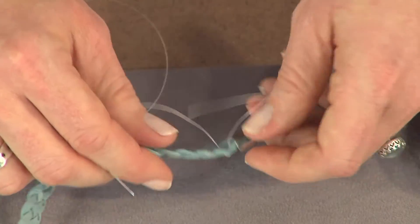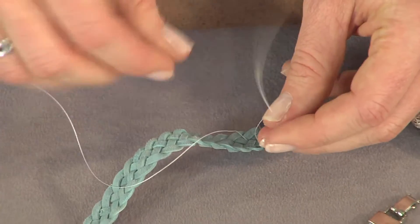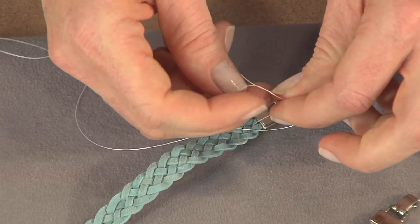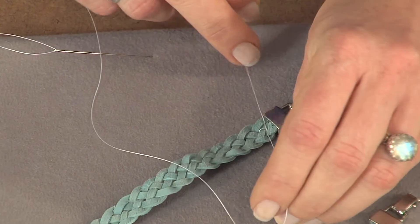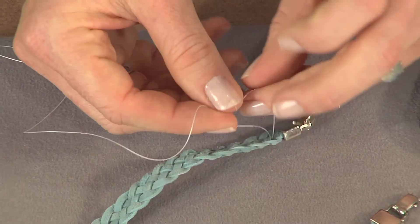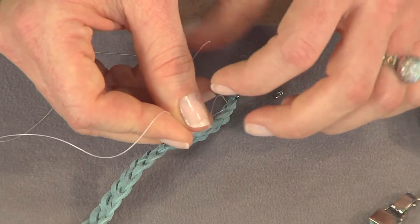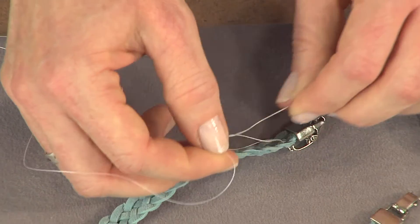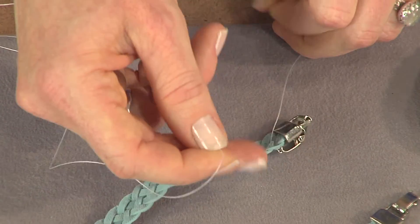I'll tuck the thread in and tie it on the back. To tie it, I'm just doing a square knot — right over left and then left over right. Then I'll trim my ends close and use that braid to create the beading pattern on the front of my bracelet.